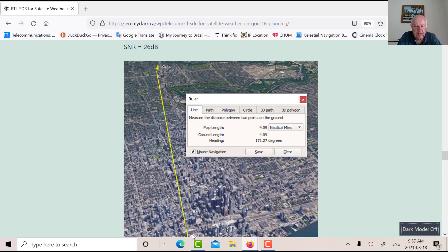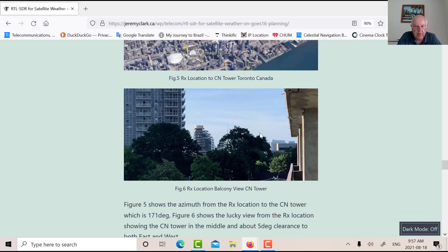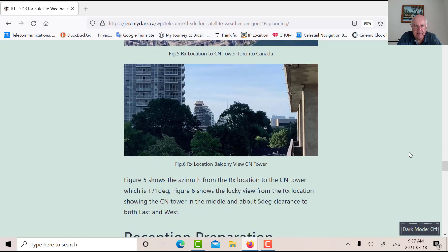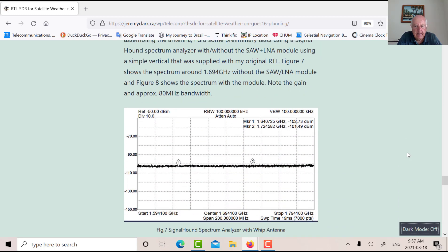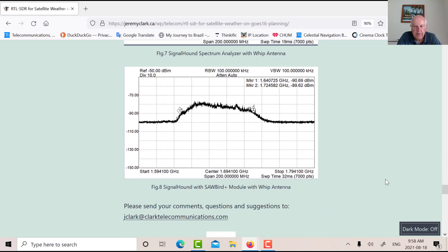Here's a picture of my location. The CN Tower is a visible landmark at 171 degrees azimuth, and GOES-16 is about three degrees to the west of that. Looking off my balcony, I'm quite lucky — if I go a couple of degrees west of the CN Tower and up about 30 degrees elevation, that's where the GOES satellite should be, and hopefully I can get a clear view without hitting the concrete balcony edge. The band scan shows the noise floor around minus 110 dBm, with the Sawbird 3 dB bandwidth around 80 MHz — you can really see the shape of the gain and filter.